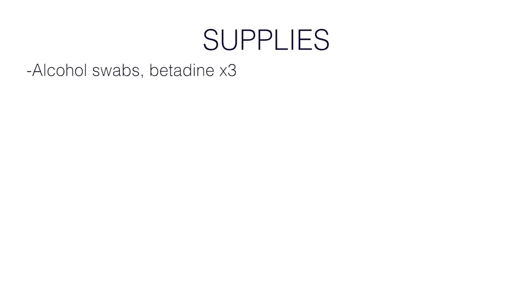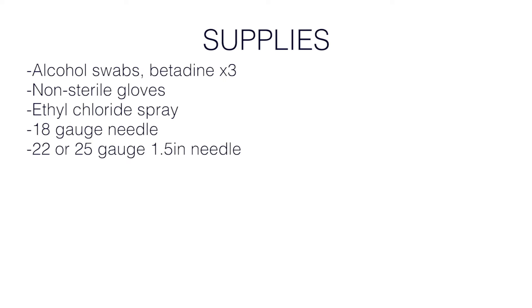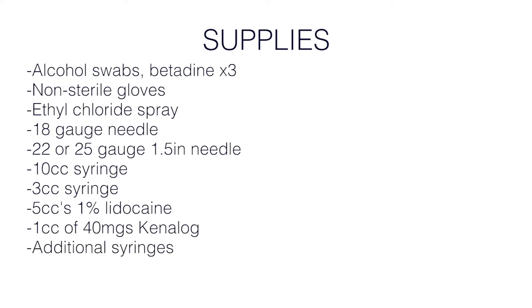Supplies: alcohol swabs followed by betadine times three or chlorhexidine to clean and disinfect the skin, non-sterile gloves, ethyl chloride to numb the skin, a large 18 gauge needle to draw up the medication, a smaller 25 or 22 gauge inch-and-a-half needle, one 10 cc syringe, one 3 cc syringe, five cc's of 1% lidocaine, one cc of 40 milligrams of Kenalog, additional syringes for aspiration, a band-aid and gauze.